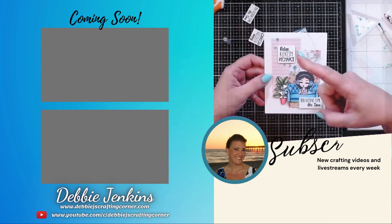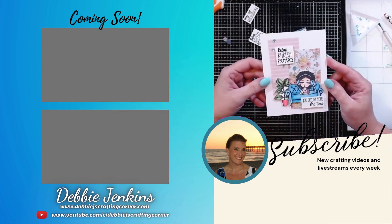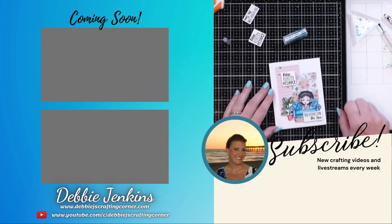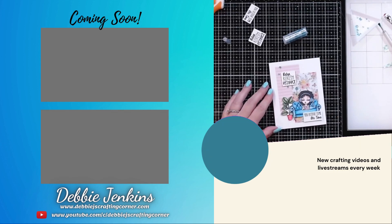You guys check out this playlist where I'm using some more Not Too Shabby Shop products. You guys have a wonderful day. Don't forget — if I can make it, you can too. Have a great day and I will talk to you next time. Bye!